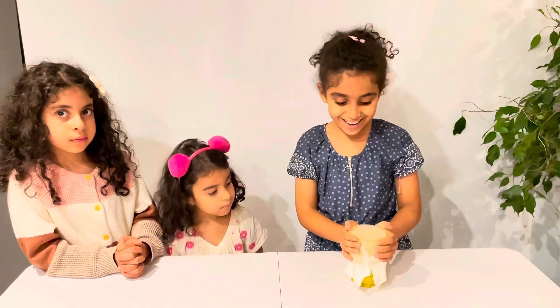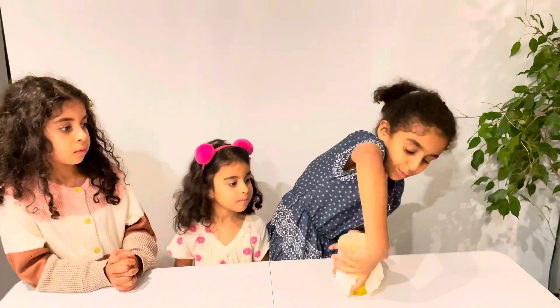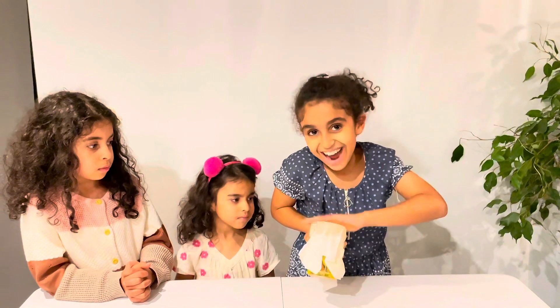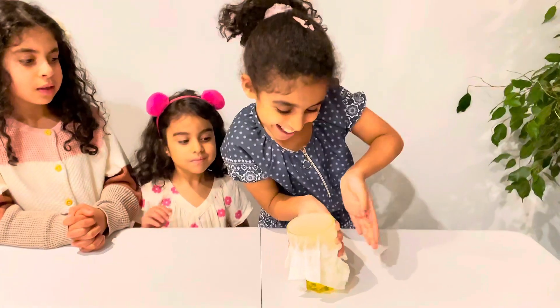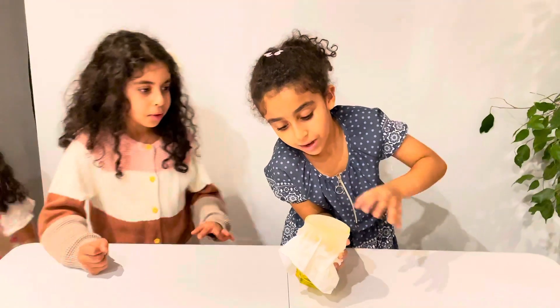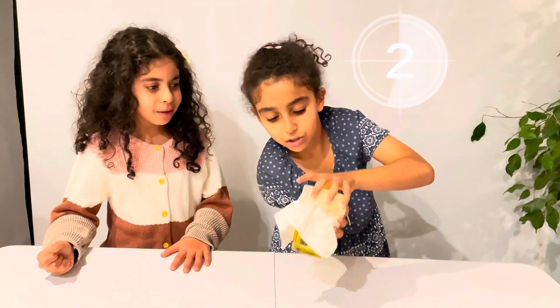Now it's super sturdy. I'm going to try to do it with one hand — ready? I'm scared. Okay, let's go — ready, set, three, two, one. Yes! There's nothing!